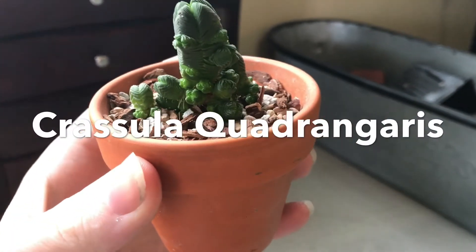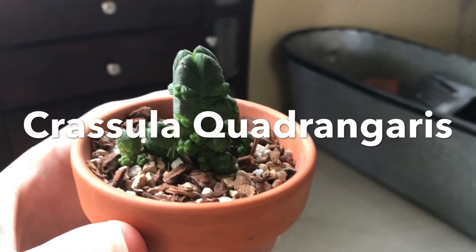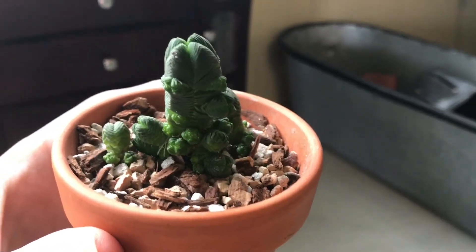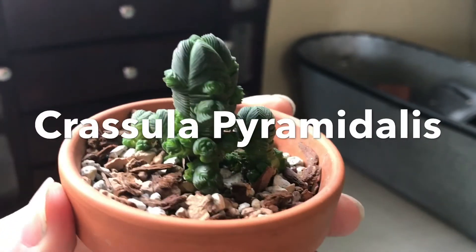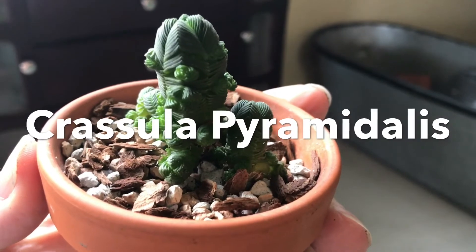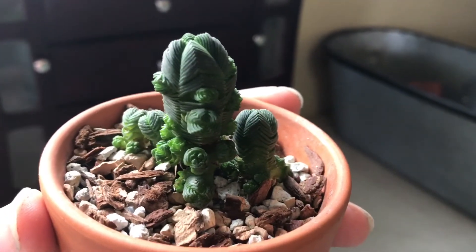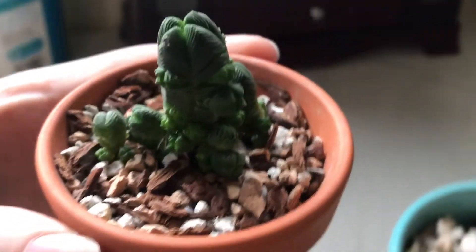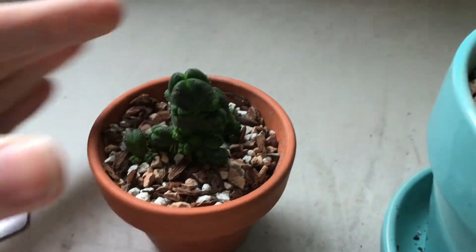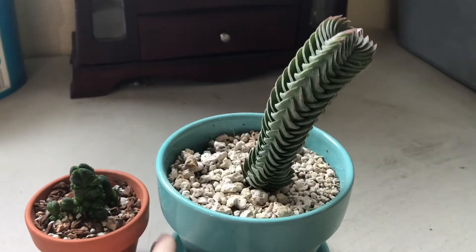This is a Crassula Quadrangularis, or Pyramidalis — there are several names for it. It just forms these tiny little clusters. There are two different varieties of this particular type. One is taller and does offshoots after it shoots up. I'm just going to use this Buddhist temple here as an example.